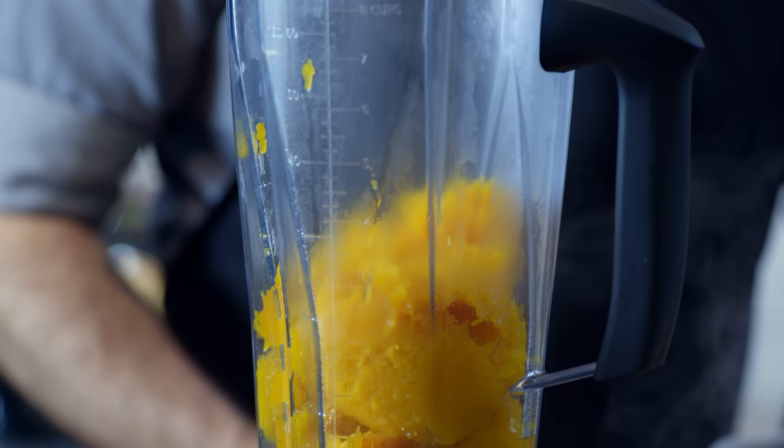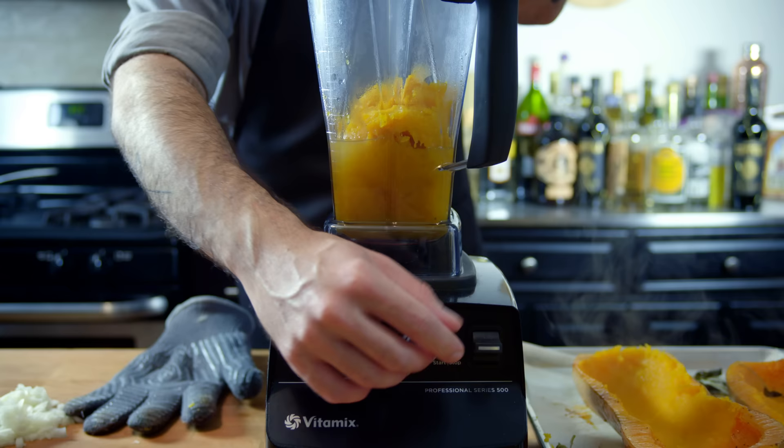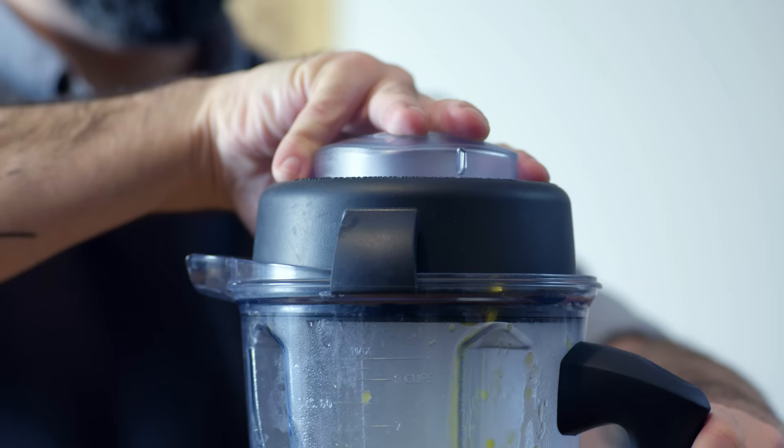We're going to scoop out most of the squash, reserving about a cup, placing the rest into a blender, and adding some chicken stock — just enough to help make this into a puree. So add a little splash, turn on your blender, see if it turns into a puree. If it doesn't, add a little bit more, crank your blender on again, and repeat until you have a nice thick butternut squash puree.